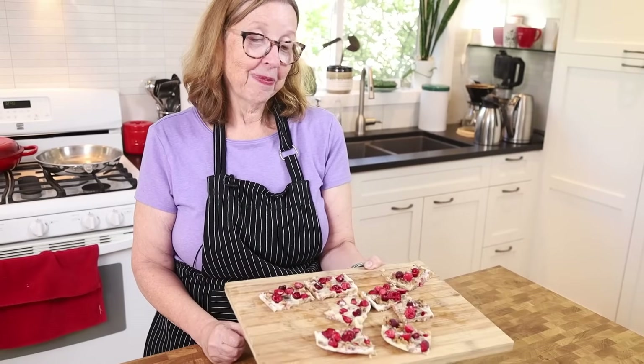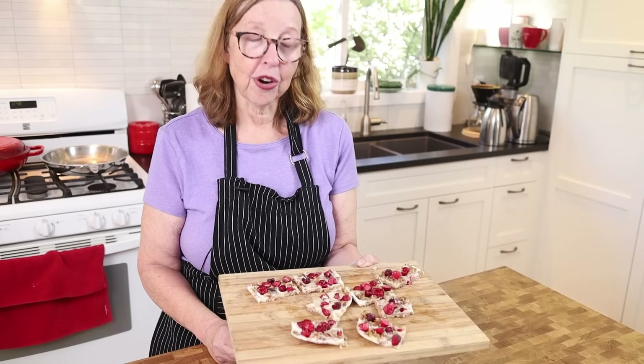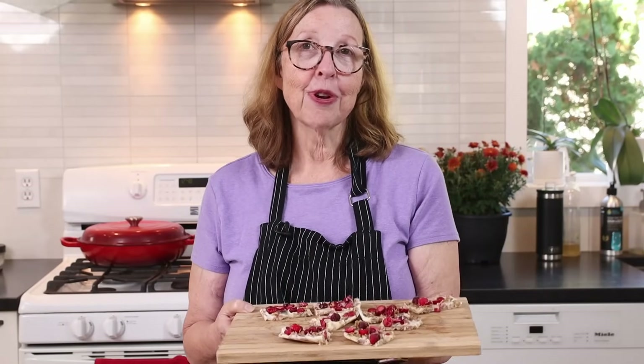I hope you give them a try. I think they are going to look super on a charcuterie board or on a treat table — they are a treat. Thank you for watching, and let me know what you think or if you try them in the comments below. I will see you guys in the next video. Happy Canadian Thanksgiving!